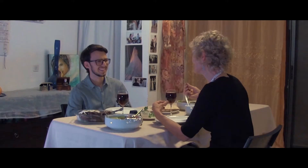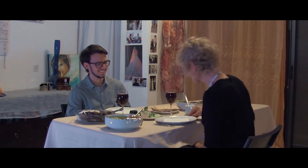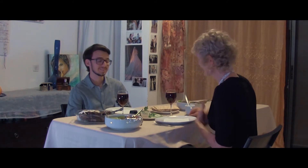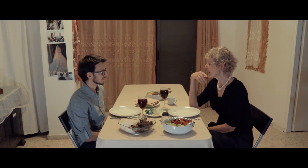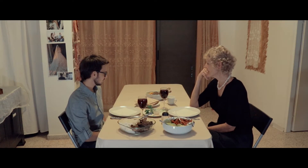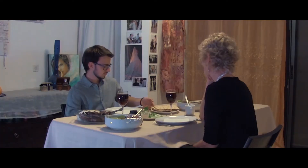Oh no. That does not sound appetizing at all. Well, I like salt so it is quite salty. And then of course there are four cups of wine and they have this traditional bread.